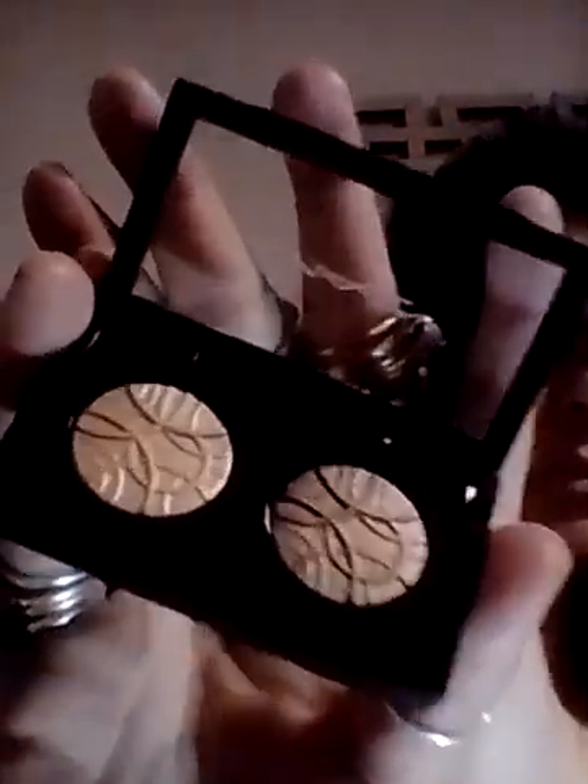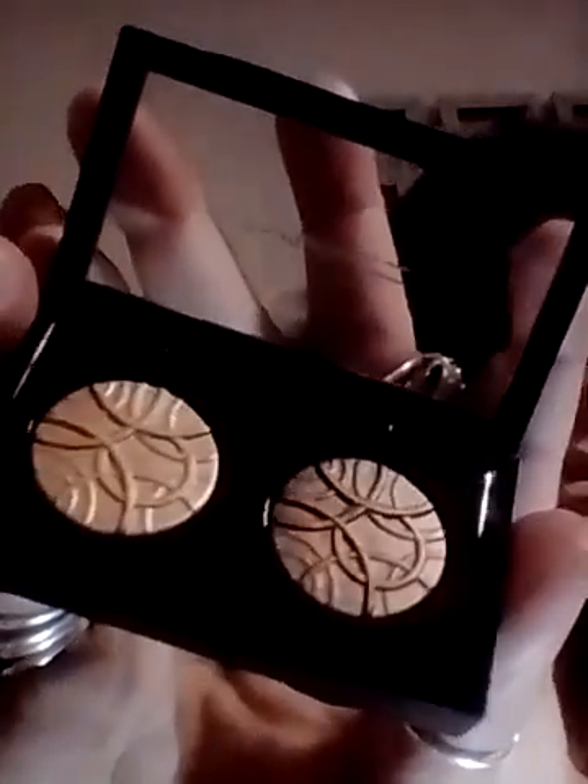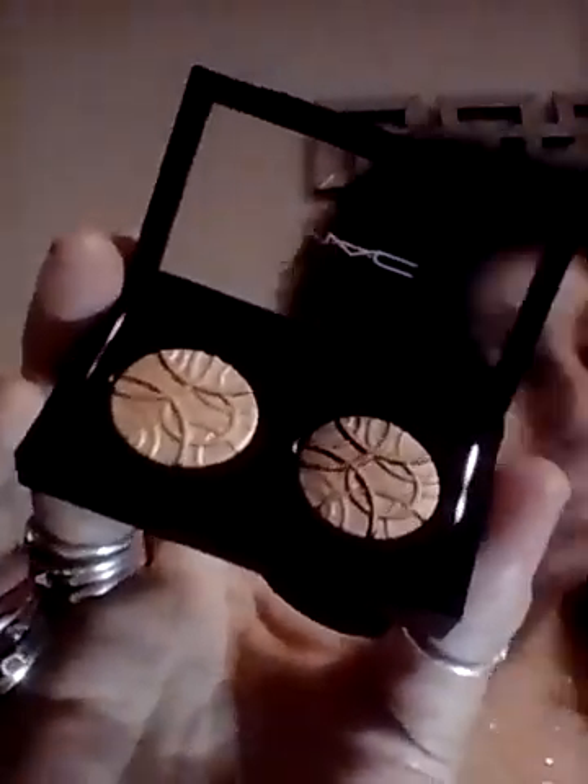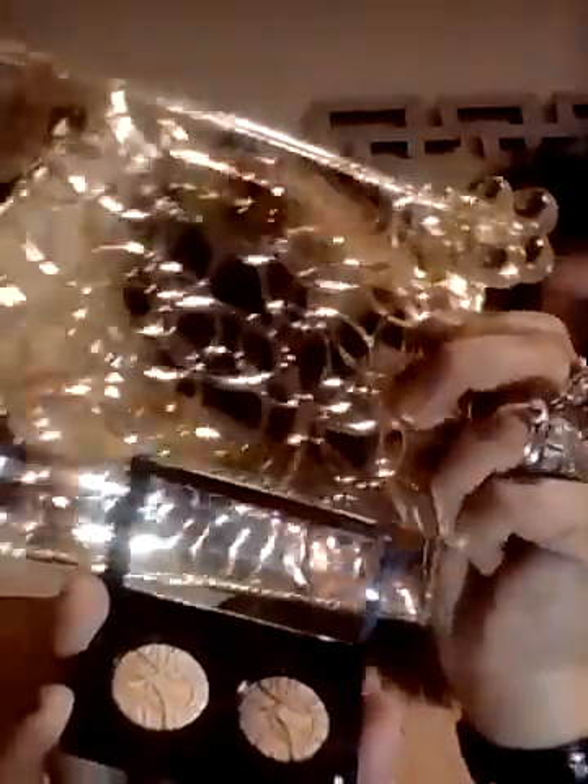The last thing in this kit was the eyeshadows — one is like a beigey rosy gold color, and then a brown. Very pretty colors. And again, it has that circular theme in this kit that matches with the pouch as well. They're like intertwined circles.